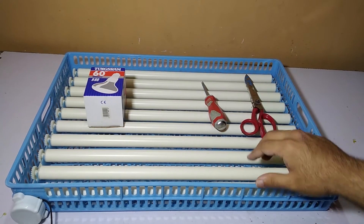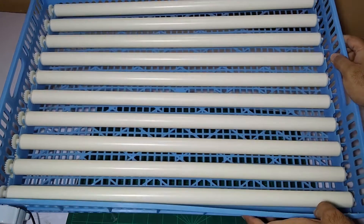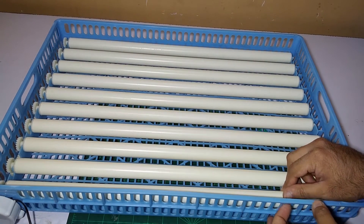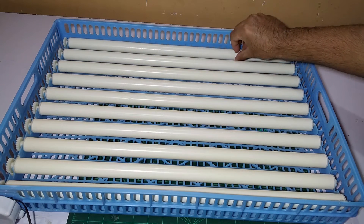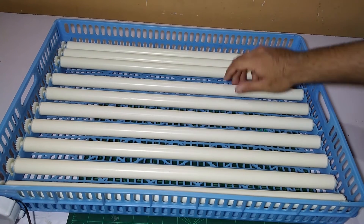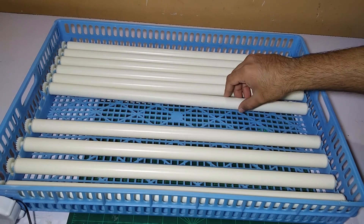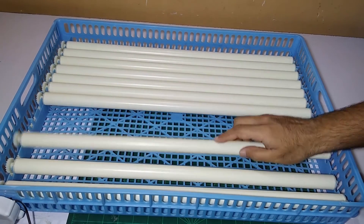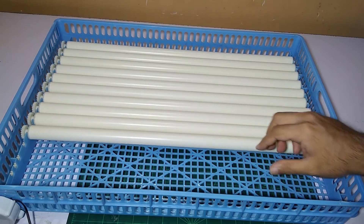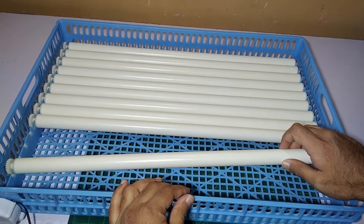It provides safety for the chicks when they hatch — they can stay in here for a longer time because it is safe. We can also change the setting for small eggs and bigger eggs. For chicken this is the setup, but if we want quail eggs or duck eggs we can easily change them — we just have to move these rollers closer, like this.